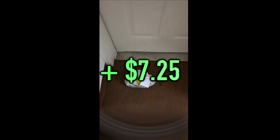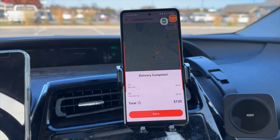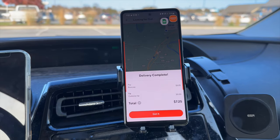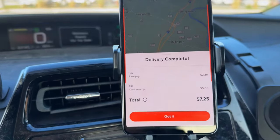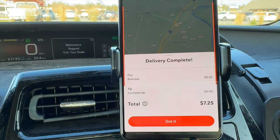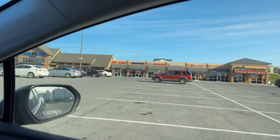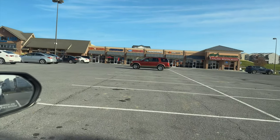The order has been picked up — it's in the back and we are heading to the customer, about an eight-minute drive. We did successfully deliver the sushi restaurant food. I predicted a $5 tip and $2.25 base pay — and I was right.